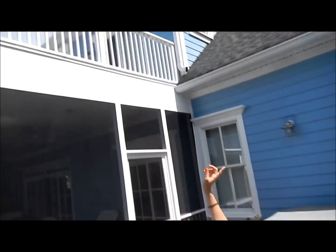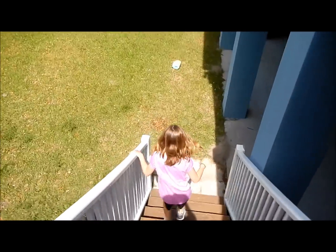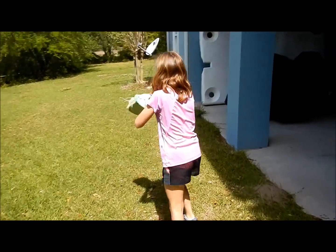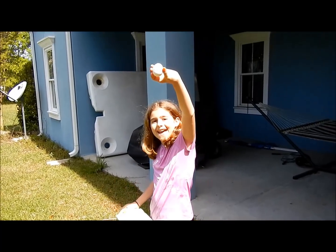We dropped him from all the way up there and now he's down there, so let's go see if he's okay. Mr. Eggington — did he survive? He's okay! Yay!